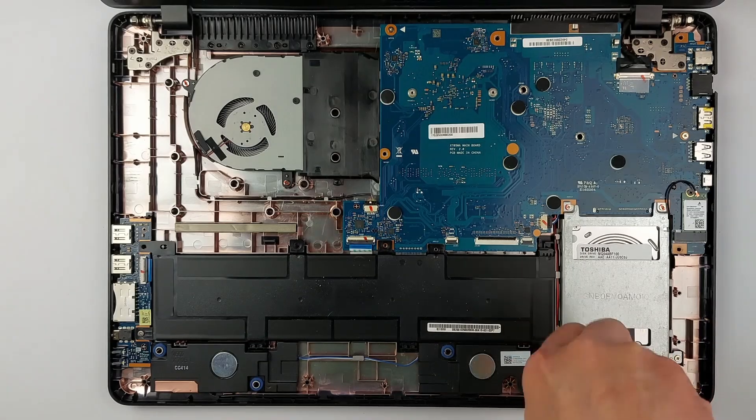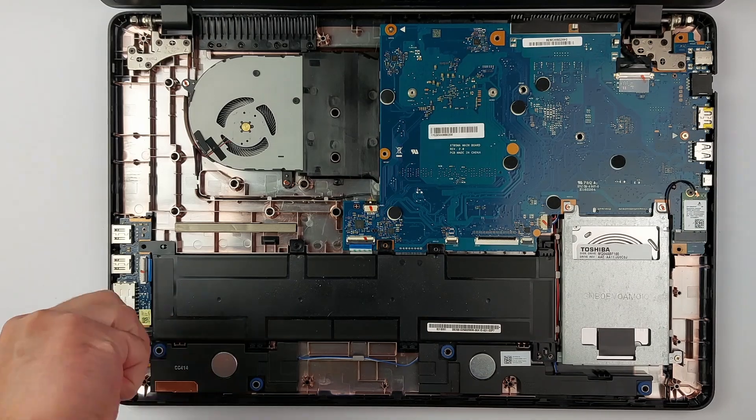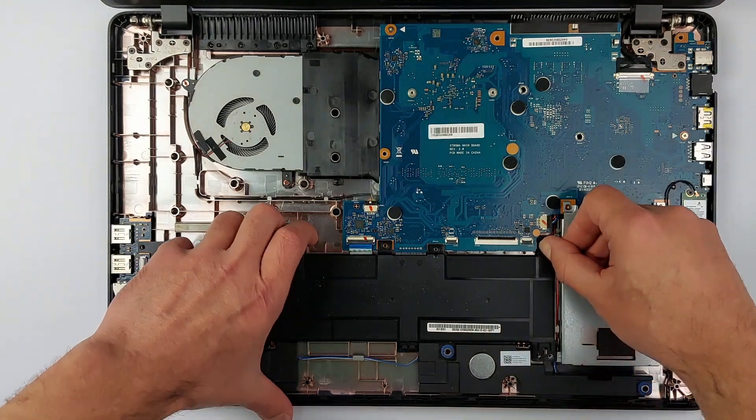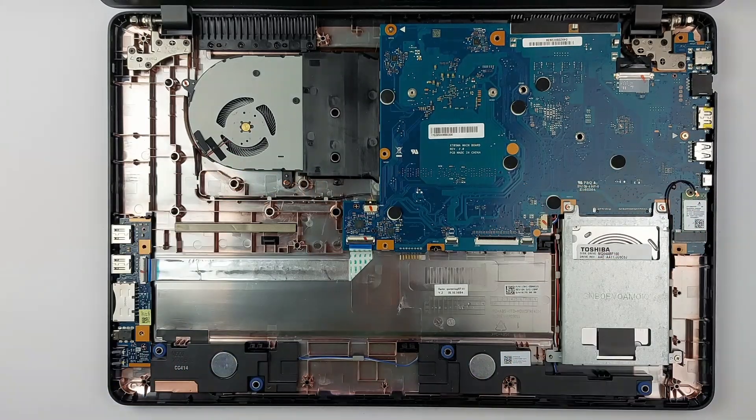Before touching anything else, unplug the battery first. With no power flowing, there's zero risk of frying components. Three screws hold the battery in place — take them out and tilt it up to unplug the connector safely.